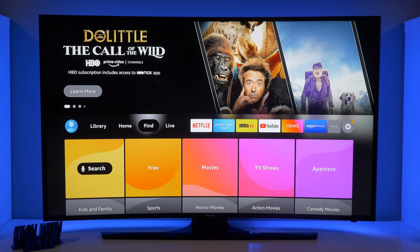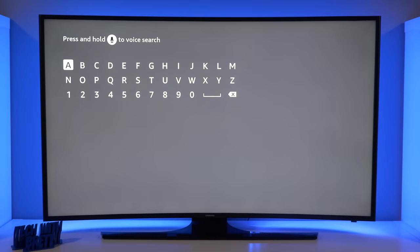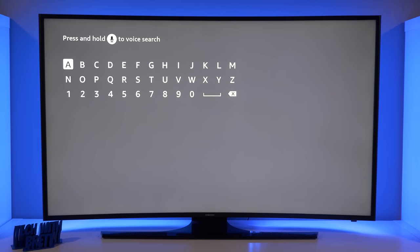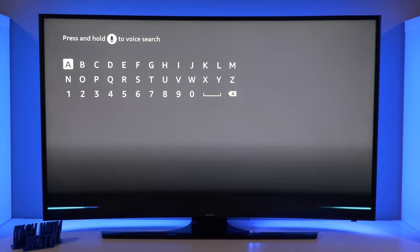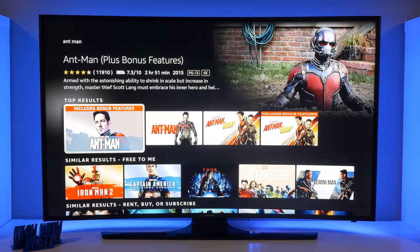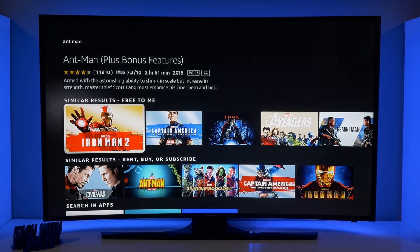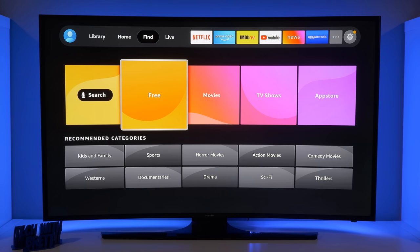Next, let's go to Find. Under Find, you can easily search by voice — you can type it in or hold down the mic button on your remote to give a voice search. I said 'Ant-Man' and here it's showing different content that is available under that search term.